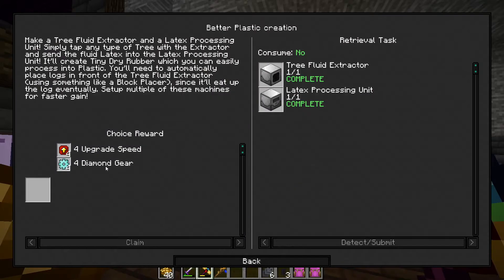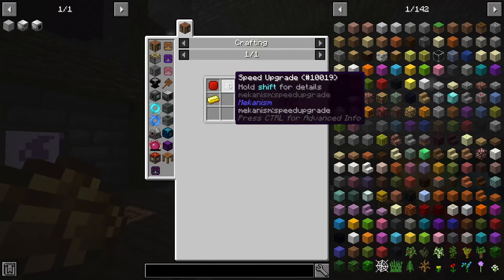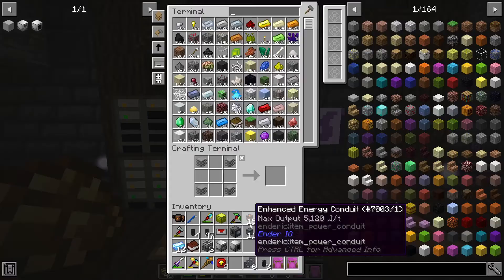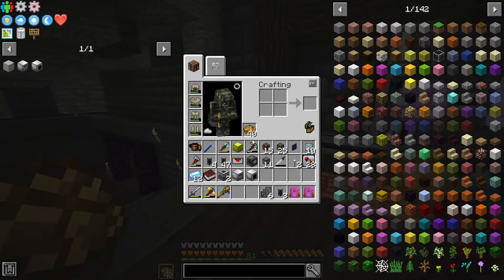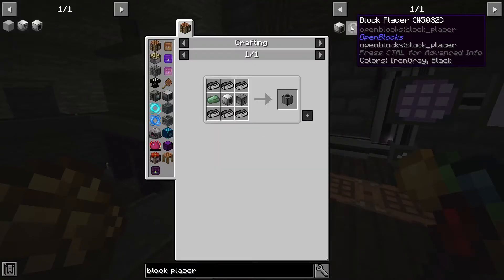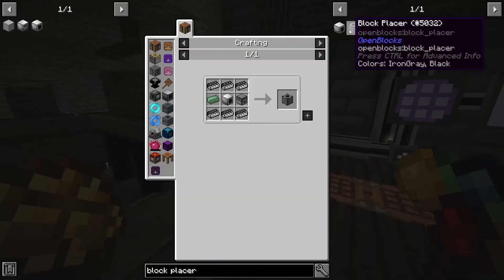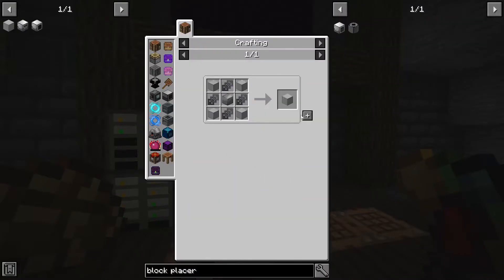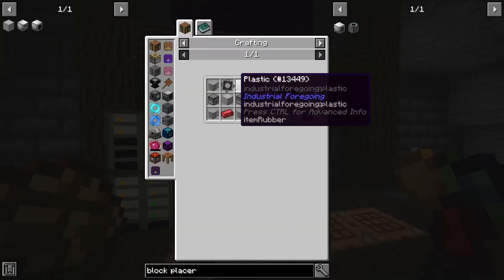I can choose either speed upgrades or diamond gears - I'll take speed upgrades. That was a mistake - they were cheap actually. There are a lot of steps, but they're both pretty cheap now that diamonds are less of a problem. In order to do this we need a block placer. I wonder if ender alloy is better - no, we need osmeridium, so this isn't doable right now. Let's run that up - the recipe has chiseled stones, but I actually don't think those are necessary, since I made 63 of them but the regular stone worked, so I just got kind of trolled.